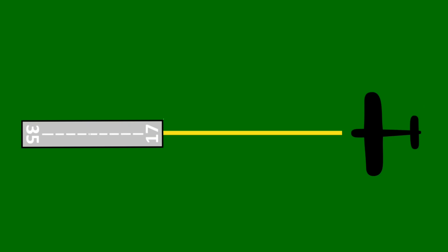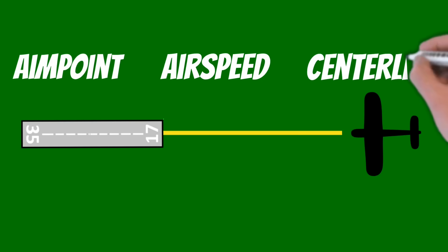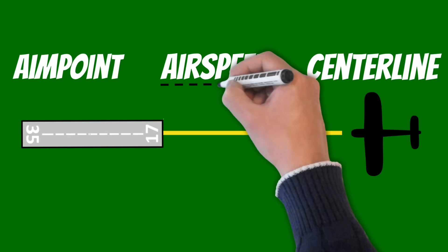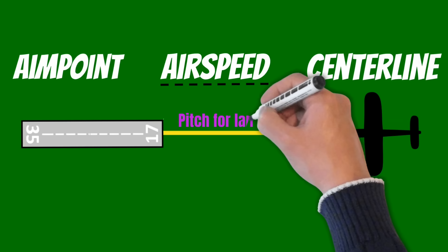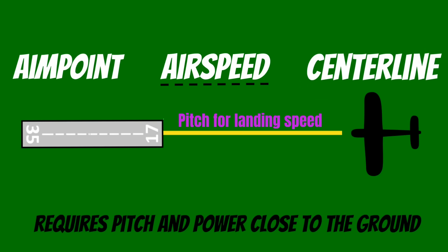Now that I've rolled out on final, I'm thinking about three things: aimpoint, airspeed, and centerline. We've already talked about how we want to pitch for our airspeed — now we're pitching for our landing speed. Just remember, once you start getting close to the ground, use pitch and power to correct your airspeed.